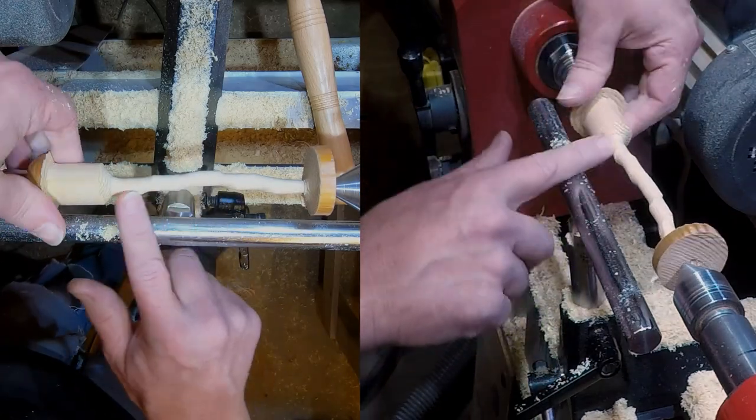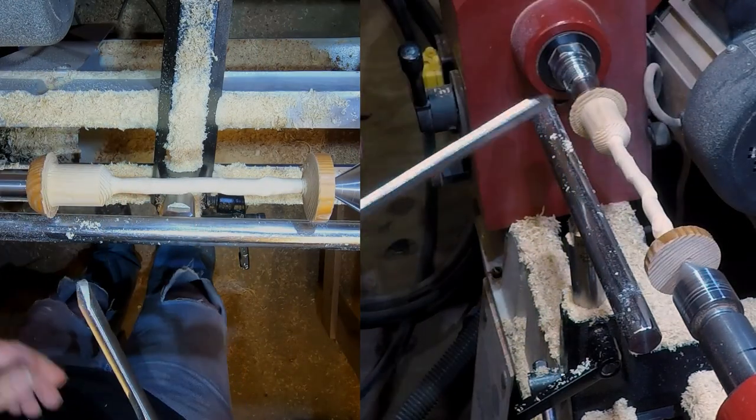Now I'm just going to put this back on center again and I'll just finish off and do the handle.